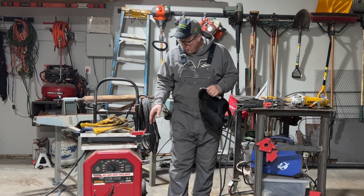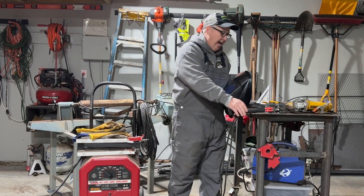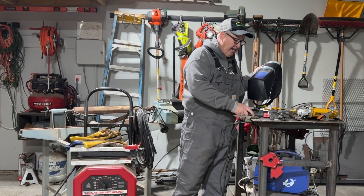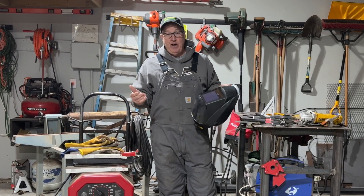He had a little arc welder out of his dad's shop. So I got a Lincoln arc welder — it's a stick welder. And I learned how to weld. I just kind of watched some videos on YouTube and taught myself how to weld.